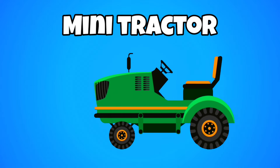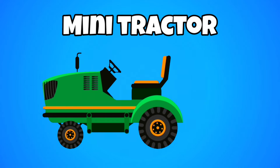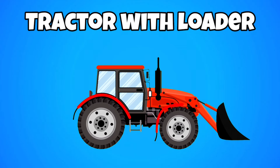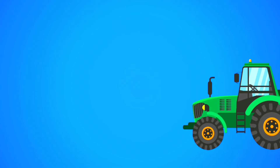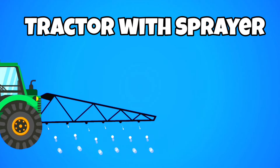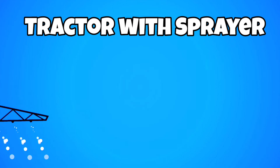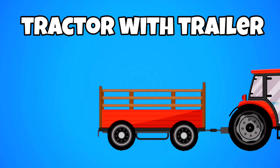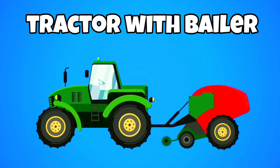Mini tractor. Tractor with loader. Tractor with sprayer. Tractor with trailer. Tractor with baler.